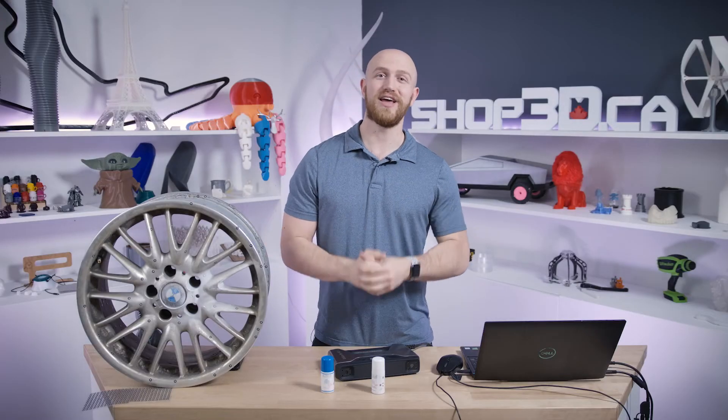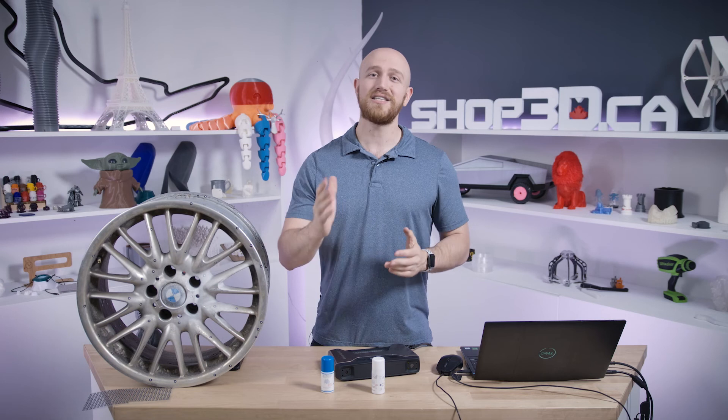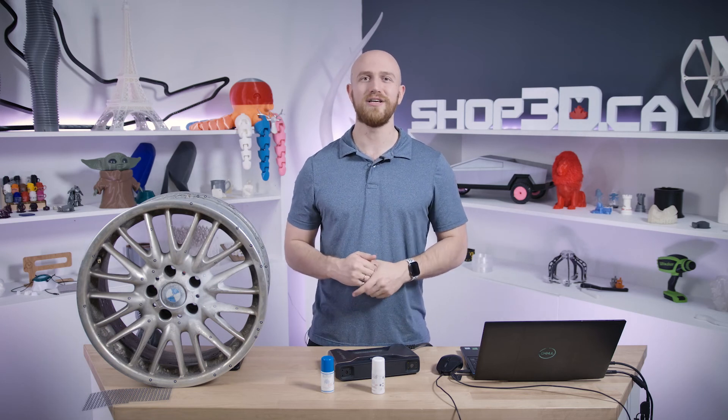And that's all I've got for you today. If you found this video useful, drop us a like and subscribe. And as always, if you have any questions, give us a call or drop us a comment below. Until next time, I'm Felix and this is Shop3D. I'll see you next time.